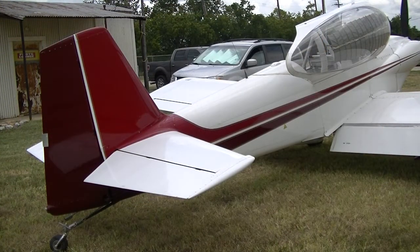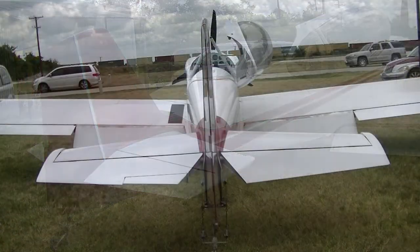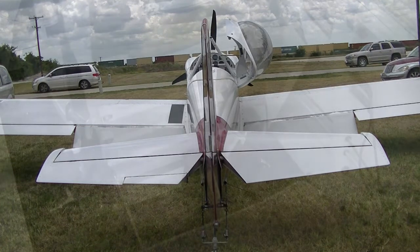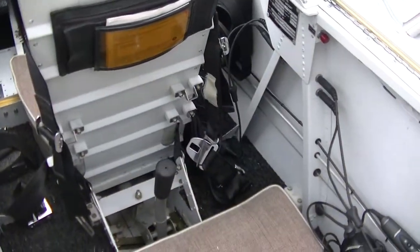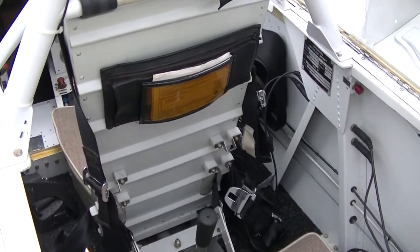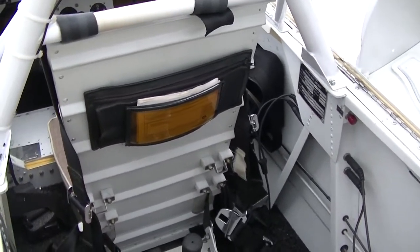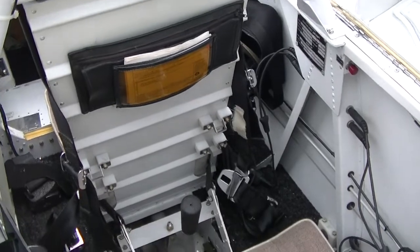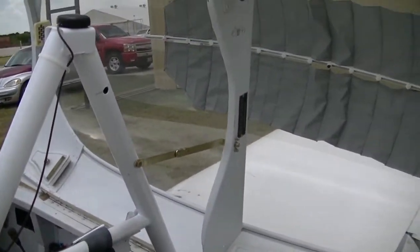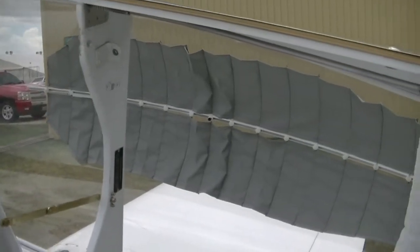The vertical stab and rudder always reminded me of a P-51. Earl told me to go ahead and climb in it — he didn't tell me I could take it around the patch, I wonder if he'd get mad if I did that. It's got a control stick in the back seat, but it doesn't have rudder pedals back here. I guess you could probably retrofit rudder pedals in there, though I don't know how difficult that might be.